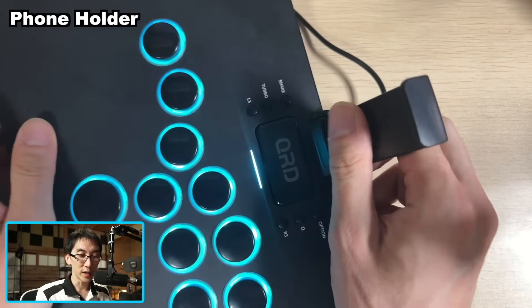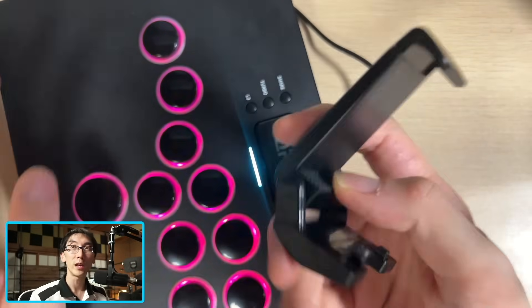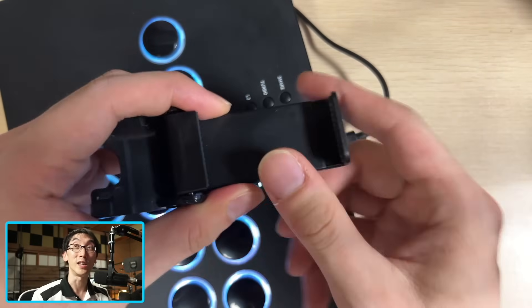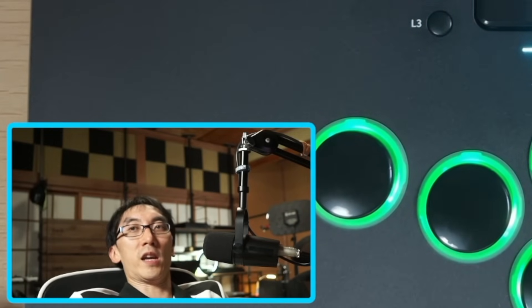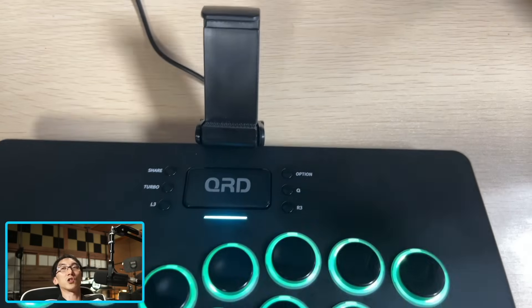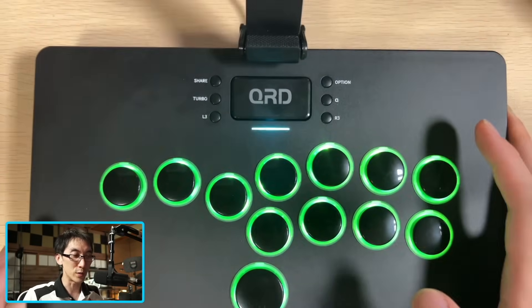One thing that I should point out is that this is obviously not super useful for me, but if you do play retro games or if you've got a handheld that would actually fit in here, it's actually a really cool feature. The only way that I'd be able to use this controller at this angle is I'd have to kind of tilt my head back like this so that I'm at the angle facing the controller.